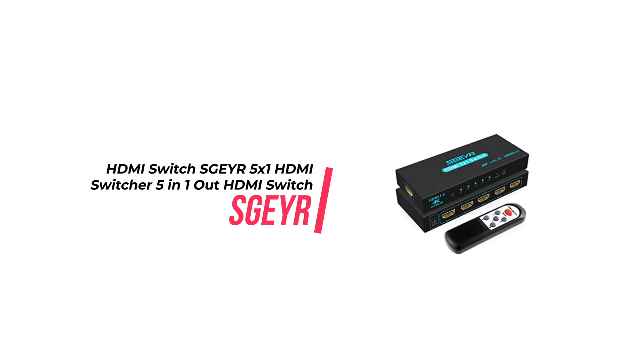It is also compatible with HDCP 1.4, Dolby Vision, Chrome, Deep Color, 24-bit, 30-bit and 36-bit.